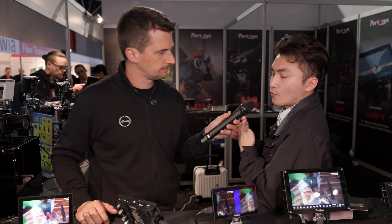2,000 nits is fairly bright, great for outdoor use, at a very competitive price. It looks like a very fully featured product, and hopefully larger versions will come in the future. Thanks everybody for watching — stay tuned to CineD for more from IBC 2024, and don't forget to subscribe to the YouTube channel.